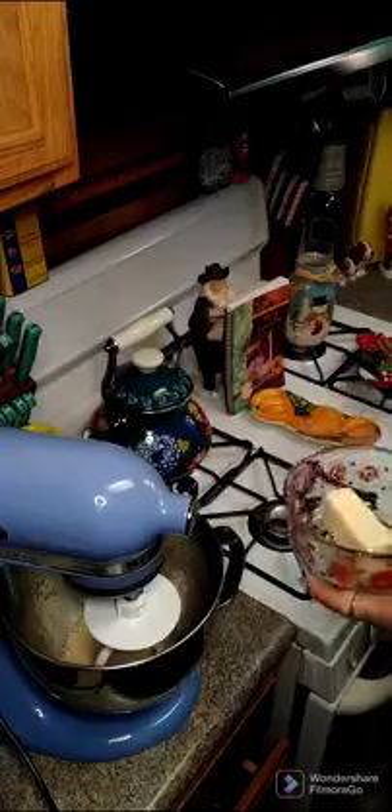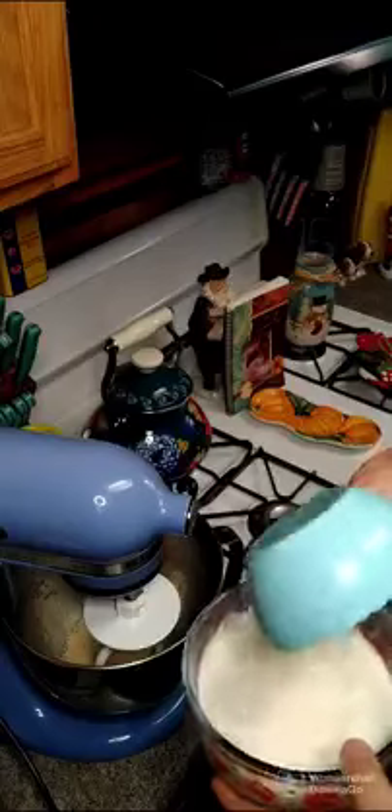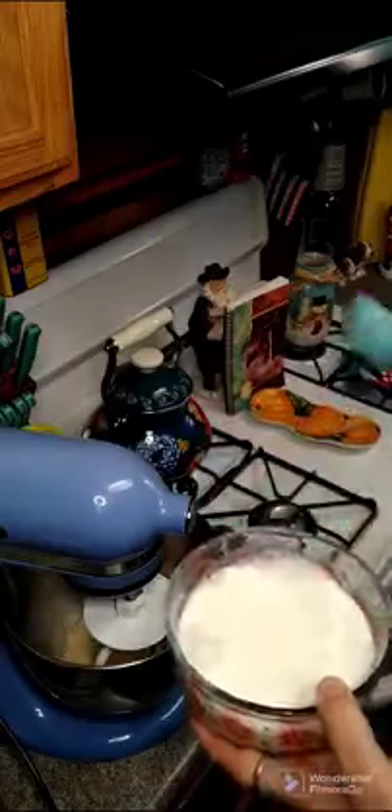All right y'all, so while this is still proofing, I have a third of a cup of butter and one and a half cups of milk that I'm putting in a dish, and I'm going to put this in the microwave to get it warm and let the butter melt.